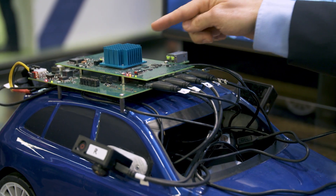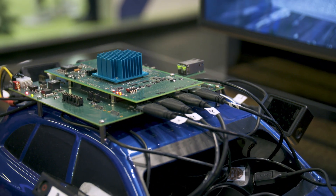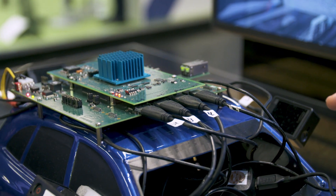On top you can see a passive cooling device, and underneath there is a very high performance, low power system on chip mounted.